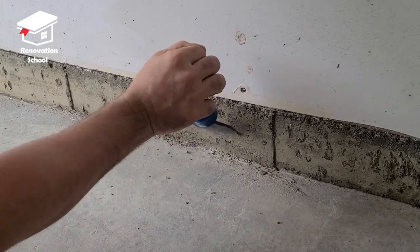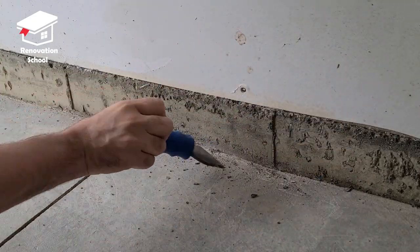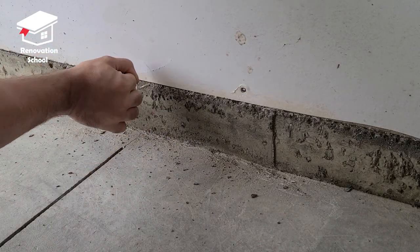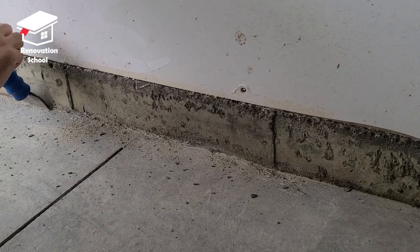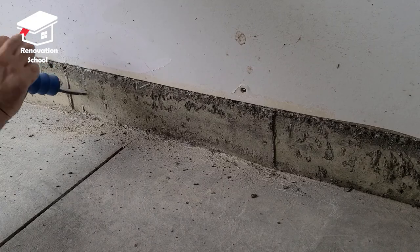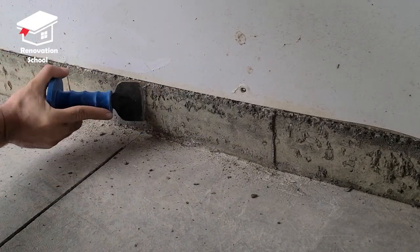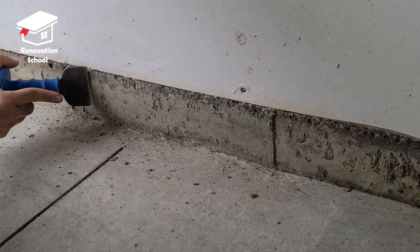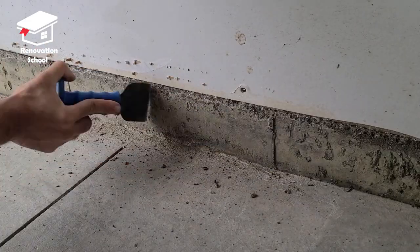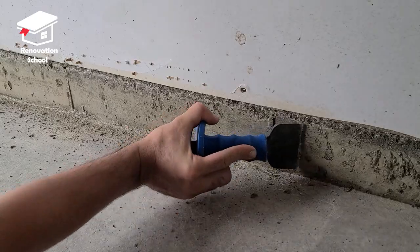I grabbed my masonry chisel and started removing all those loose debris and soft concrete sitting on the corners. I made sure to do this on all sides of the garage, all the walls, and removed all the loose debris. As I said, it's all about the prep work. If you want this epoxy to last a long time and not fail, these steps are pretty crucial. Take your time and clean up as much as you can to get a good result.